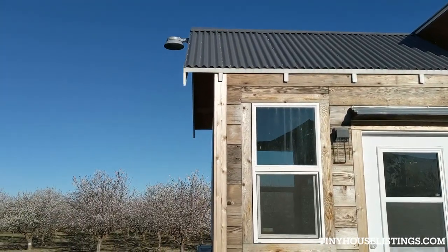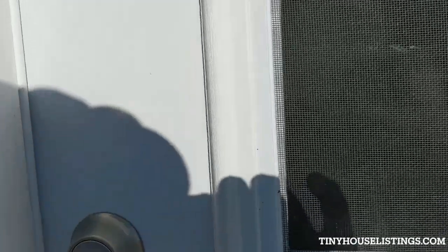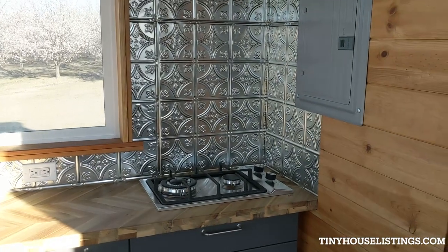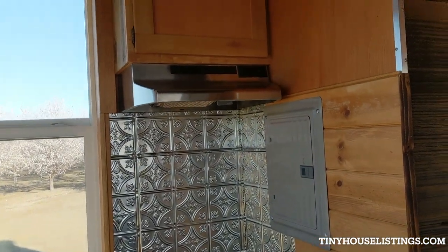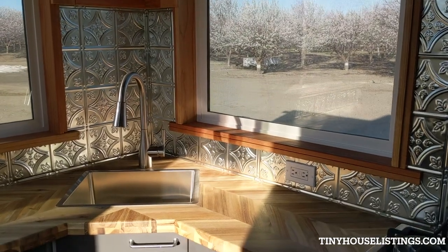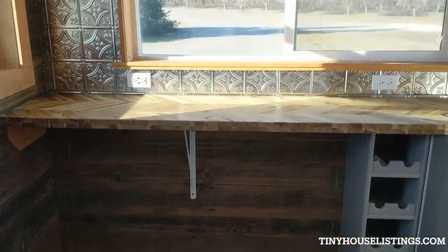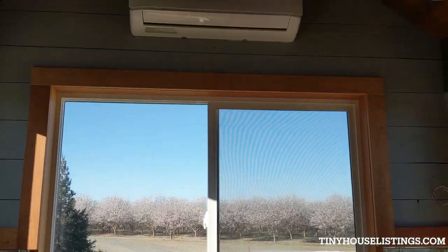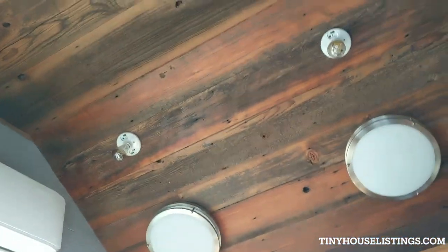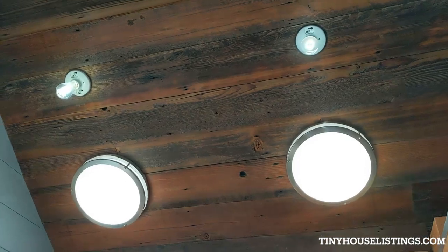We got the rustic thing going, metal roof on top, another LED light in the front. Here's your kitchen — you got a little cooktop, a hood vent, and there's the sink, butcher block countertops, some room for a couple stools so you can have a nice meal and look out your window. There's the other half of your mini split. We got some rustic wood up above and some LED lighting.